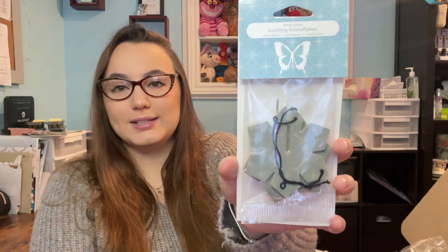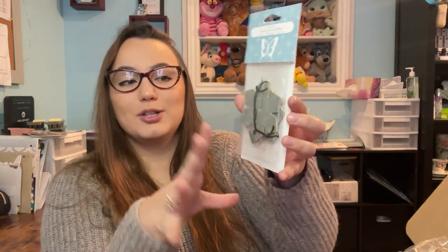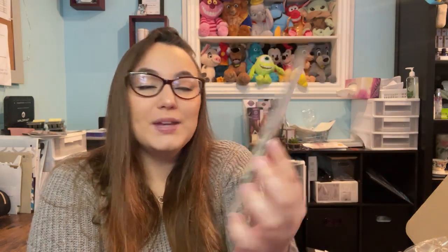The next item is the Swirling Snowflakes scent circle — this is the 3D scent circle, part of the holiday collection. They come in a pack of three, which is really cool. There's a slit where two pieces attach together to make a 3D snowflake. That's this one anyway — I can't remember what the other ones are, but there's that.